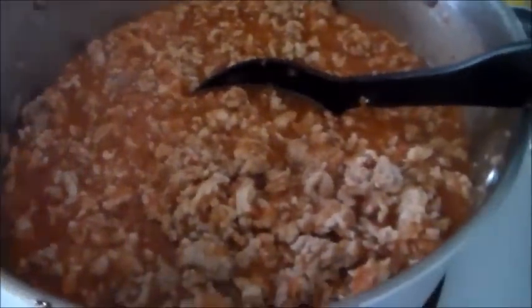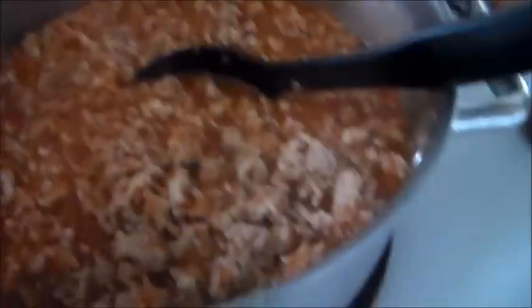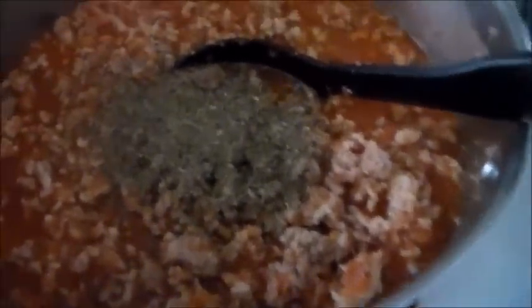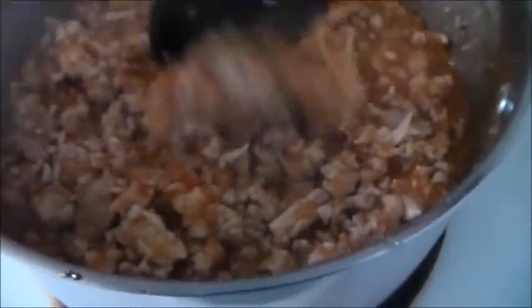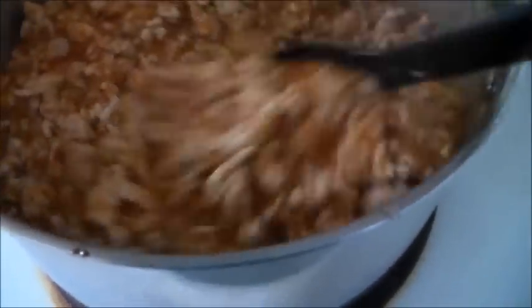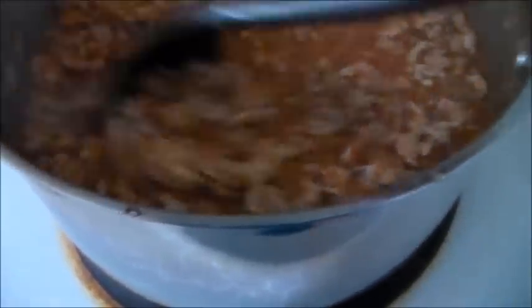We also add about two tablespoons of Italian seasoning, and I'm just going to pour that in. It really does make a difference. There are a lot of things I'd leave out — like the mustard isn't a huge deal — but the Italian seasoning really adds something important to the flavor.